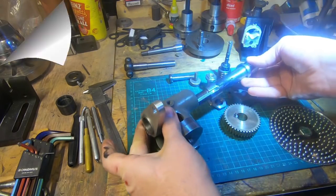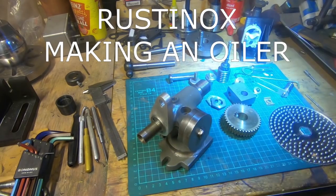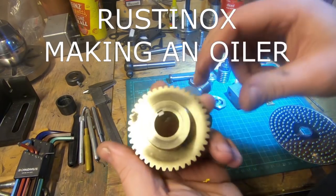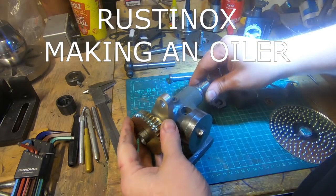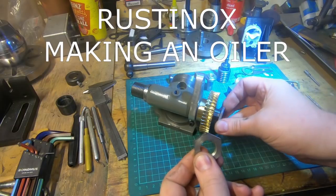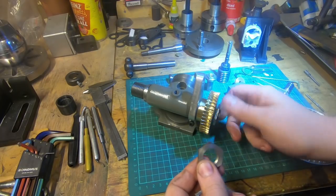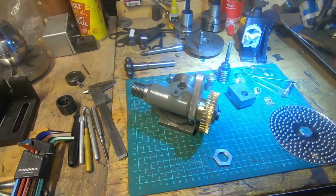Our first entry was from Rustanox. He's got a great little channel, only 70 subscribers, so go and give him some love. Really good videos about a variety of things — machining, restoration, some cool fabrication. His competition video was about making an oil can or oil container and a brush holder for the lathe — a really nice thing made out of not very much, and well worth a look. That was entry number one.